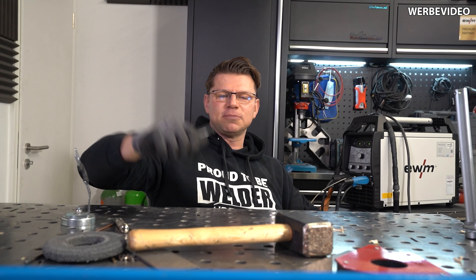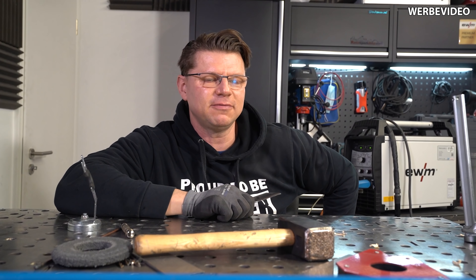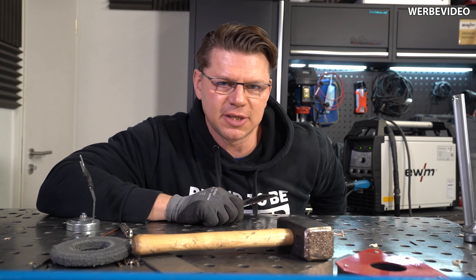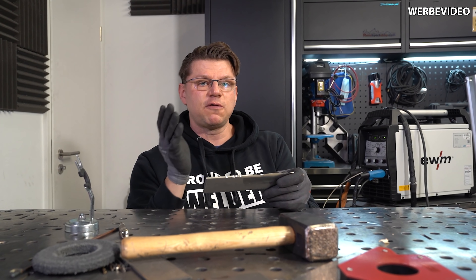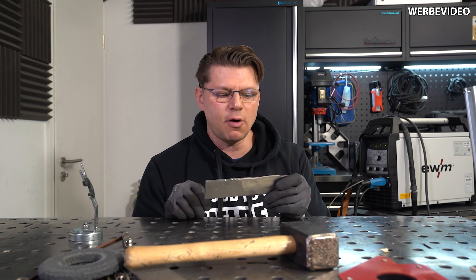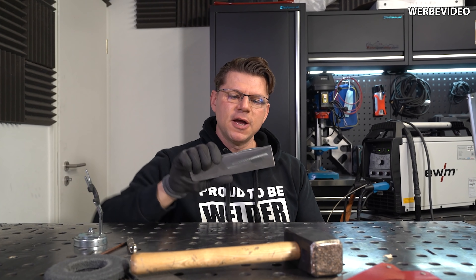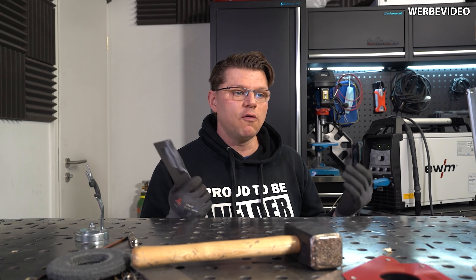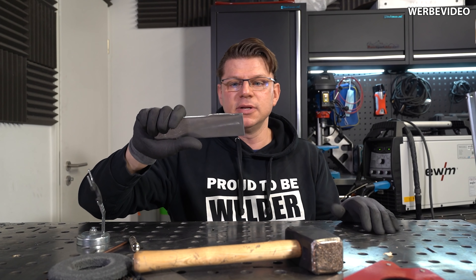Kommen wir zum Fazit, meine lieben Schweißtechnik-Freunde. Was sind denn die Einsatzmöglichkeiten für sowas? Ich würde das sehen als eine Art Optimierung, Verbesserung von einem kaputten Hackebeil oder kaputten Messer – könntest du so aufhärten und scharf machen. Du siehst ja, wie robust das Ganze ist. Plus man könnte eine Klinge aus dem Rasenmäher rausholen, die natürlich auch auffrischen. Dann kannst du über Stock und Stein fahren – wäre kein Problem, das Ding würde alles mitnehmen, wie wir sehen.